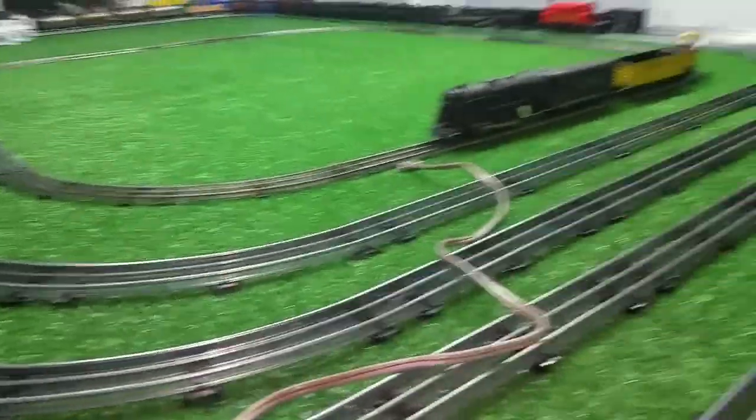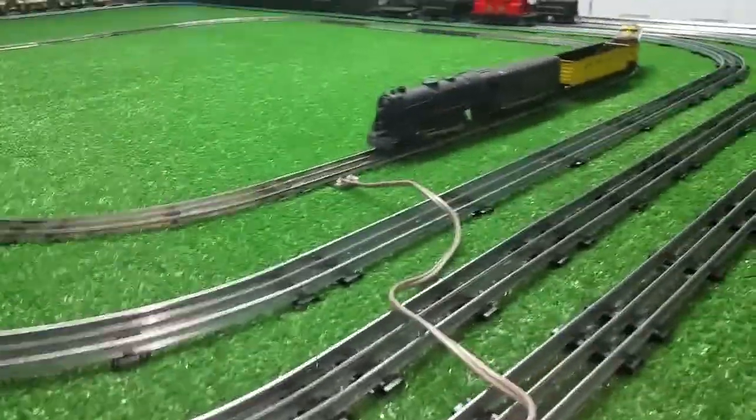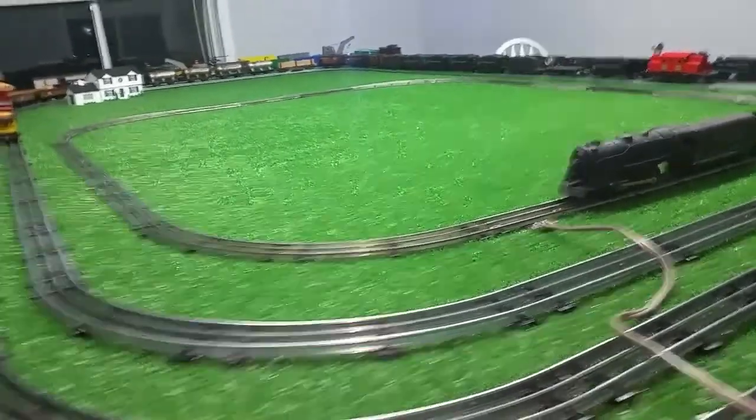I stuck that 999 on there with some original Marx 10 Litho, so I thought I'd just run this and see how it goes. This is just junk — boxes and boxes of this old track.